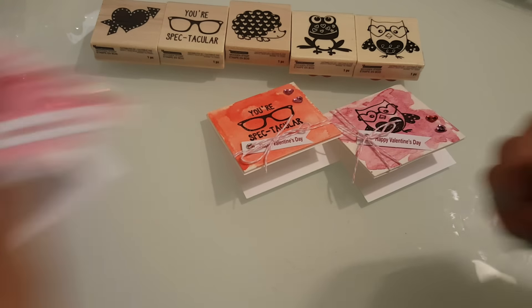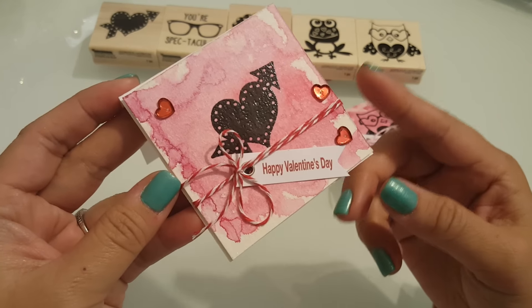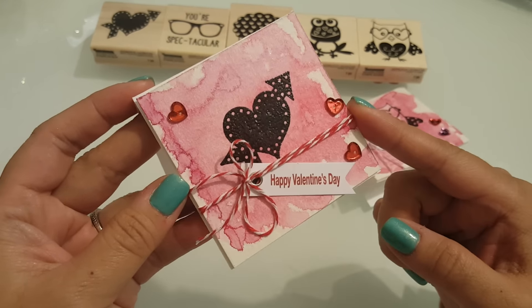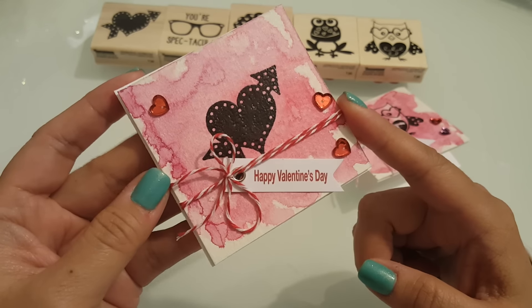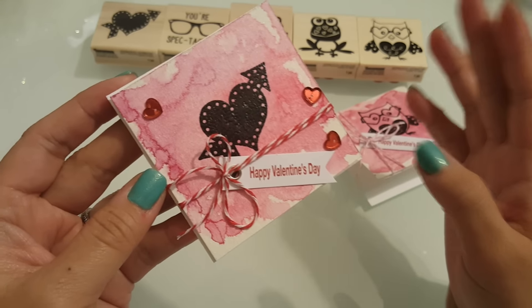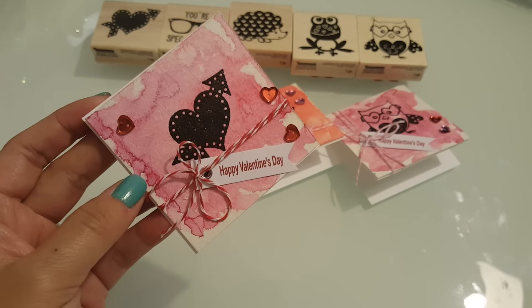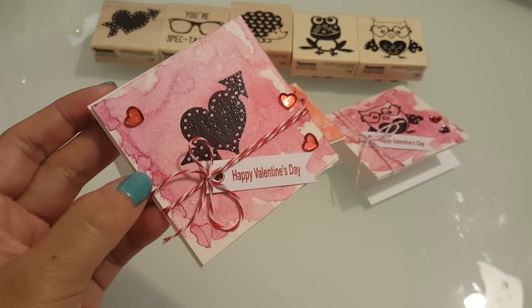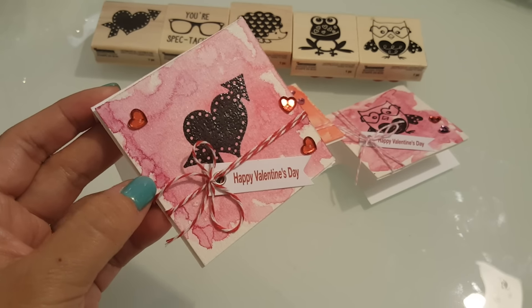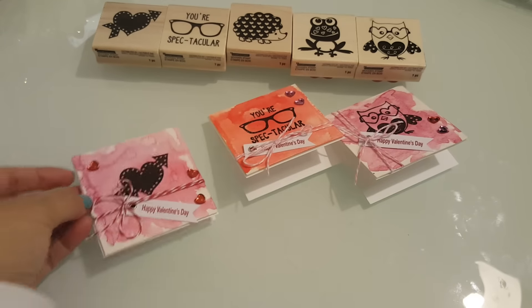Okay, and then the next one is using this heart stamp. Same thing — watercolor the background with different colors, and there's no rhyme or reason when you watercolor; it just comes out the way it comes out. That's what I love about it. It's not perfect and it isn't meant to be perfect. I just wanted to add some contrast to the stamp and I thought that came out super cute.